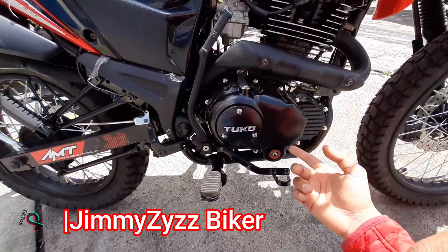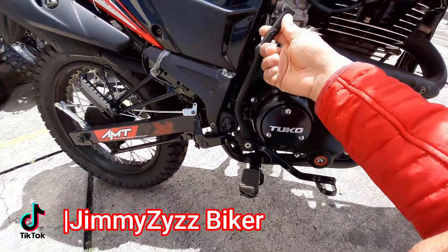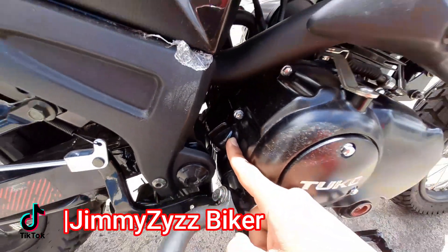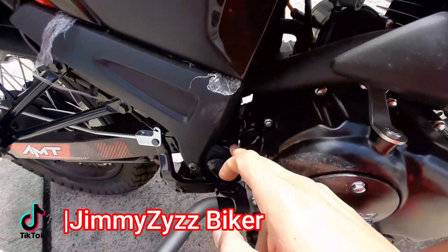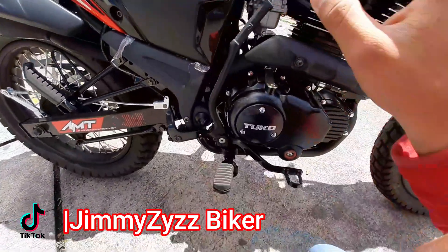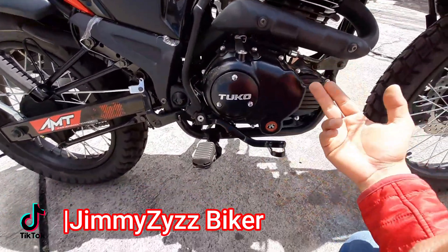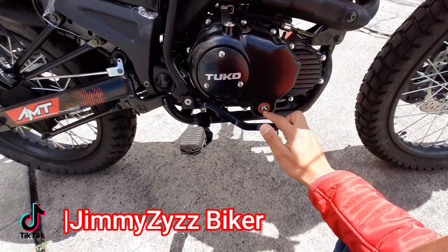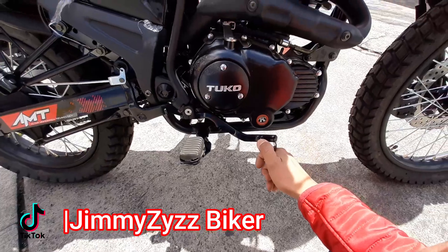Continuando, contamos también con encendido de pedal o de patada. Aquí la bayoneta para colocar el aceite nuevo. En la parte derecha también contamos con el verificador del nivel y del estado del aceite por su color.